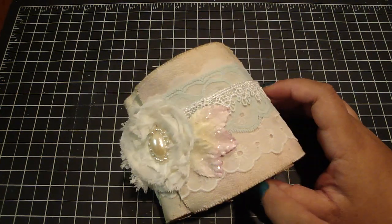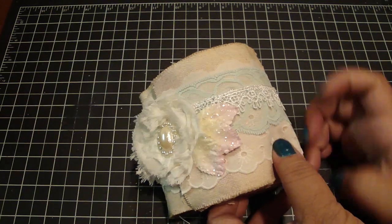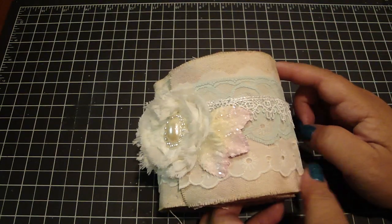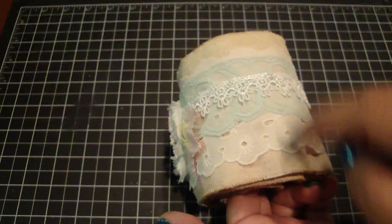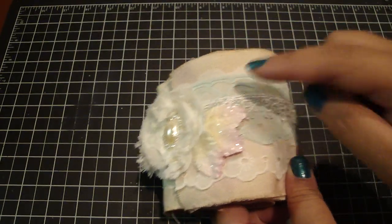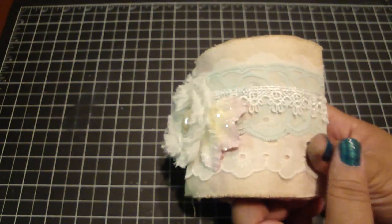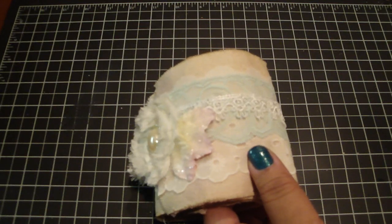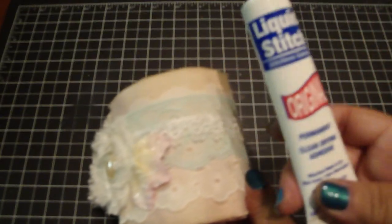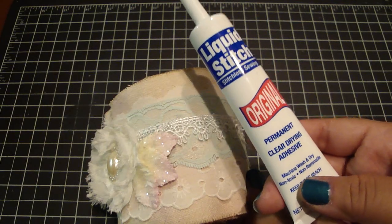For this one, I make all the measurements the same: three and three-quarters by 36 inches in length. I just fray the edges, use my sewing machine to add some stitching to the top and the bottom, and I also sew some of the laces that go inside the roll. You can also use a hot glue gun.